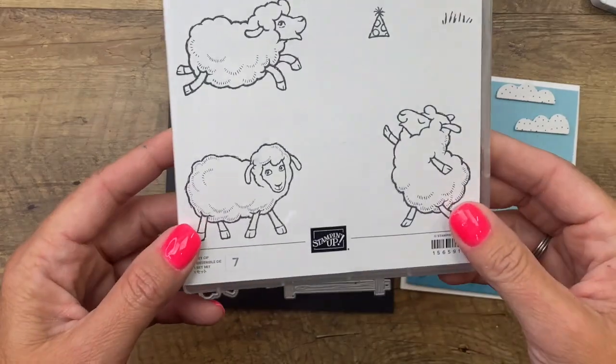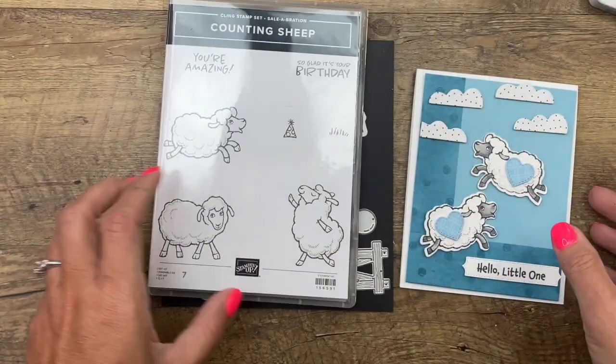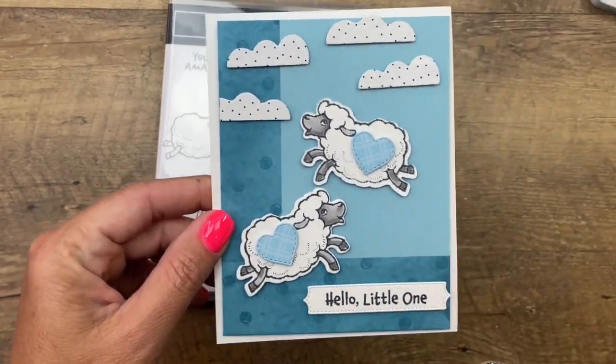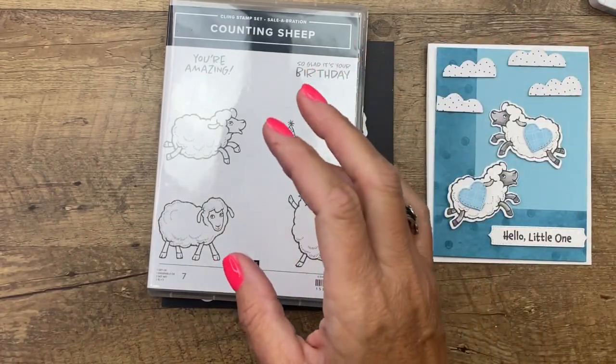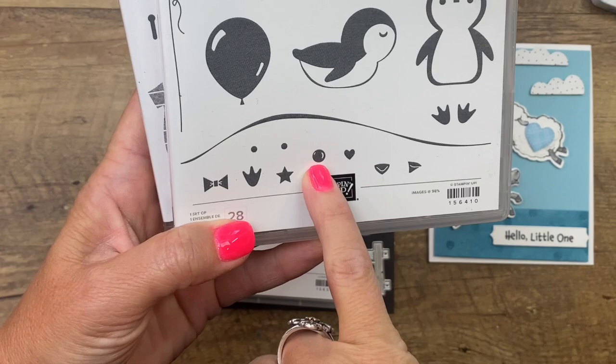There's lots of reasons you could use these cute little sheep, but immediately I was thinking a baby card would be really good. So we're going to do some mirror stamping and some masking. I'm using the Penguin Place stamp set, which all I'm using is the little dot.